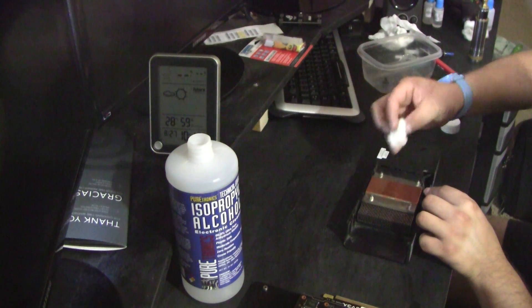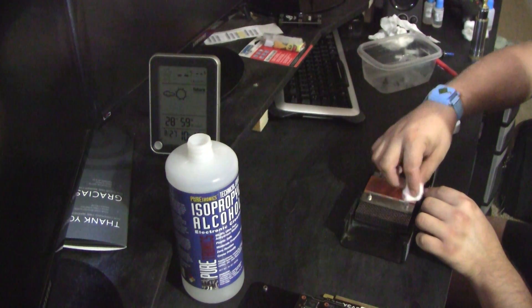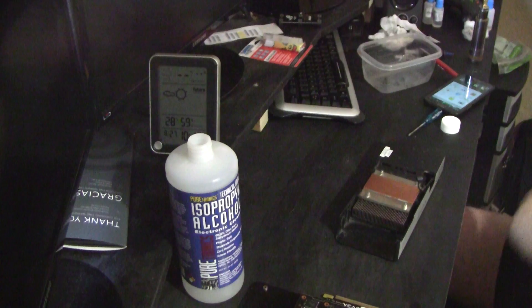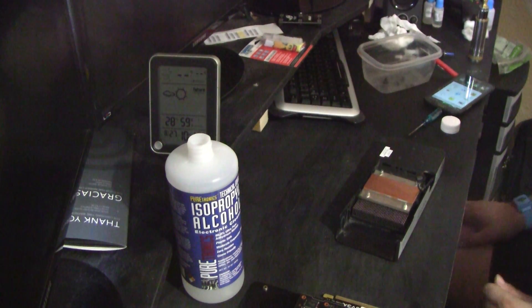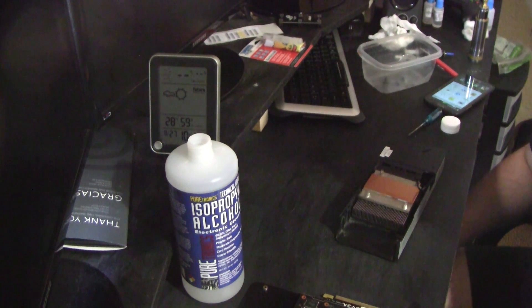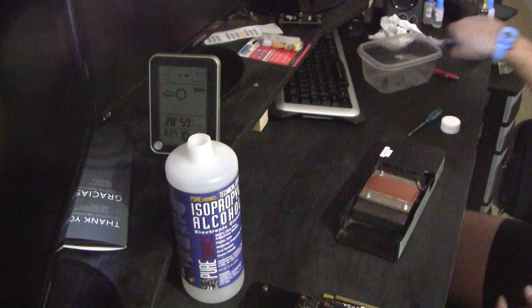I should mention: ground yourself prior to working with electronic components. I'm wearing an anti-static wristband on my wrist.